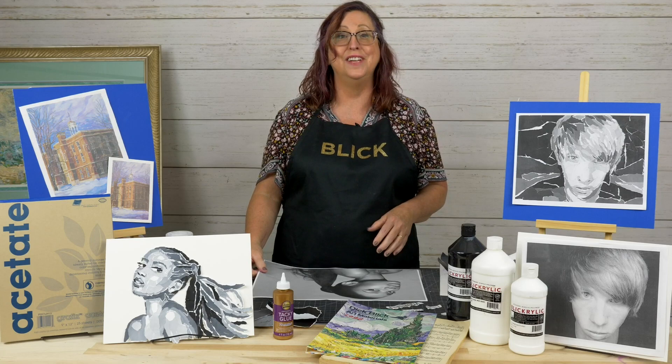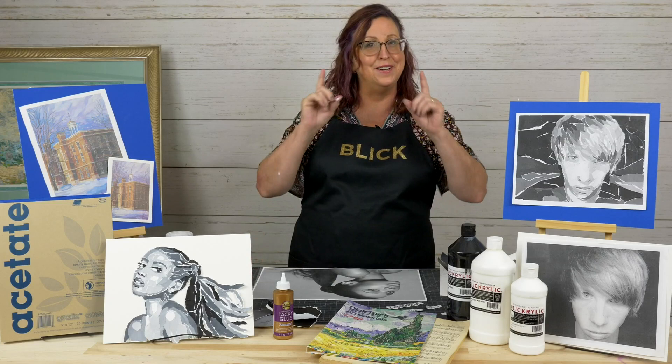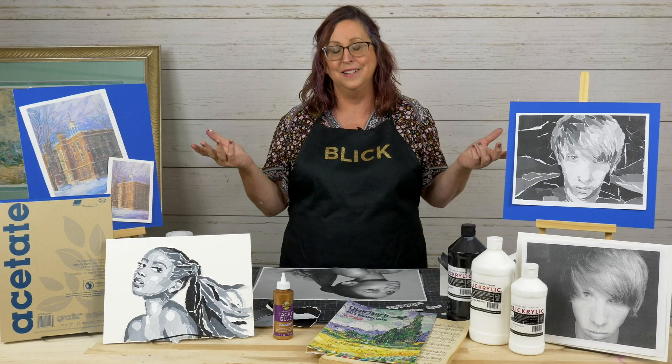Well, hello there. It's time for Blick Art Materials Live again. Tonight the demo is going to be a collage project. But before we get started, let's talk about our giveaway. I know a lot of you are excited to get your name in for the drawing — who can't use $100 worth of art supplies, right?